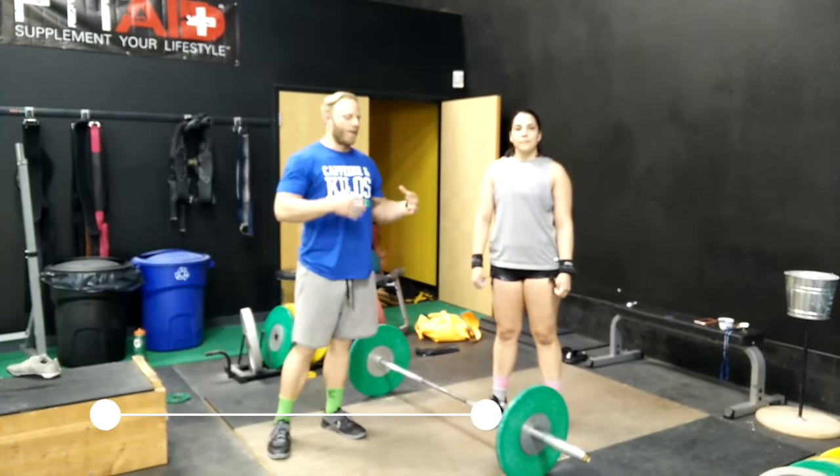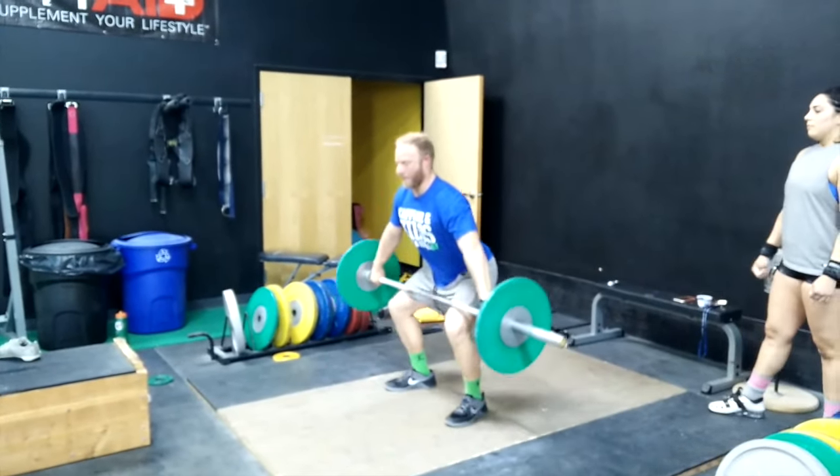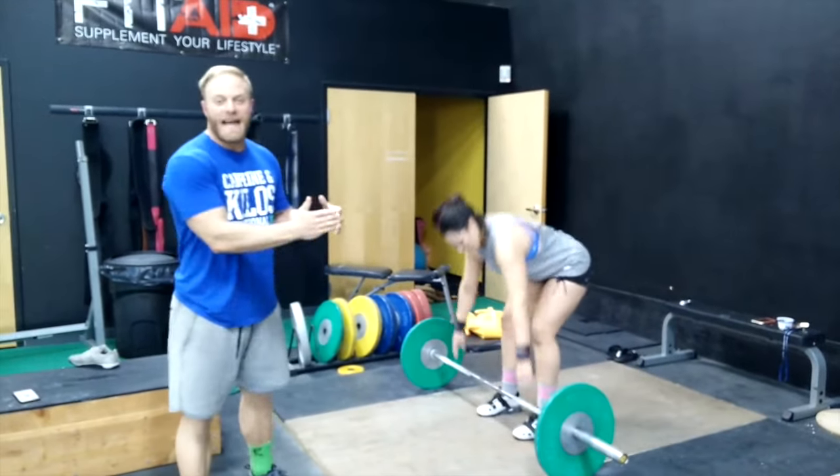Hi, I have Leslie here and we're going to be talking about when people pull around their knees. A bad example — I'm going to do it because I don't want her to do it — is your chest pulling out and around their knees as they're snapping. That causes a lot of problems and puts you in a bad position. You want to get your knees back out of the way.